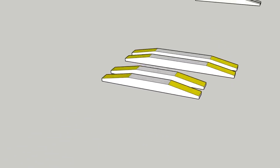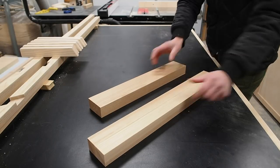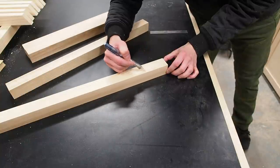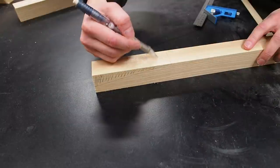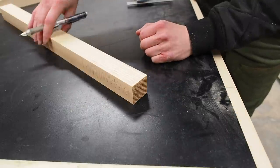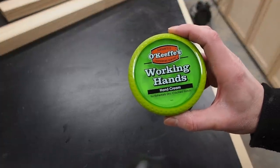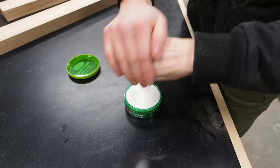So here are my four blanks. I'll grab one and mark up from the bottom, and also mark inwards from the edge, then connect those lines using a ruler. I'll then transfer those markings onto the side of the piece using a combination square. By the way, if you're like me and get really dry, cracked hands working in the shop, I highly recommend getting this hand cream — I always keep some on hand in the shop.